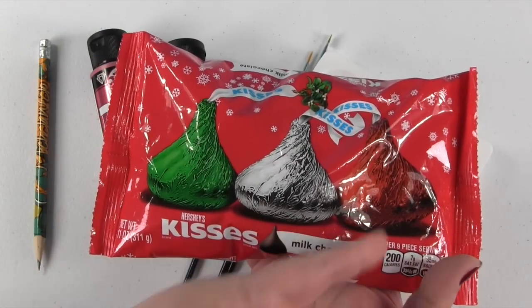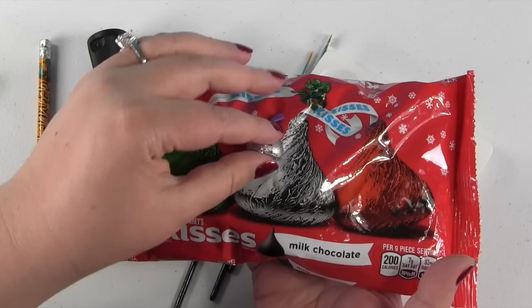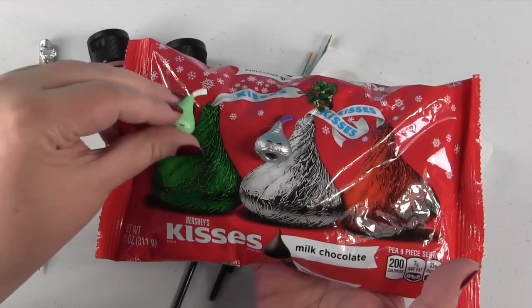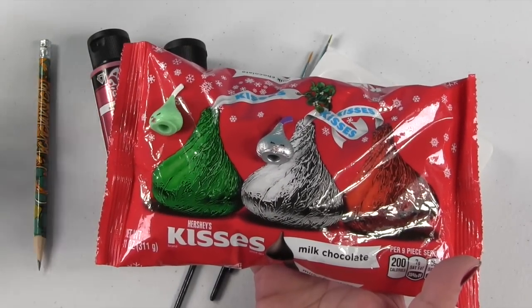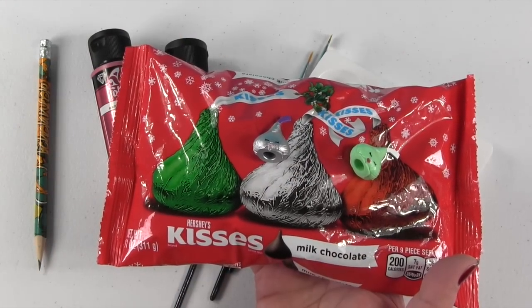As you can see there's three classic Hershey Kiss colors. I'm not gonna have to do the silver one because I'm just gonna use the silver chalk kiss as he is. But I'm gonna take these two green ones and turn one into a metallic green and one into a metallic red.